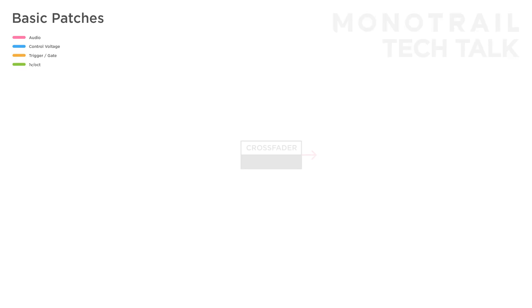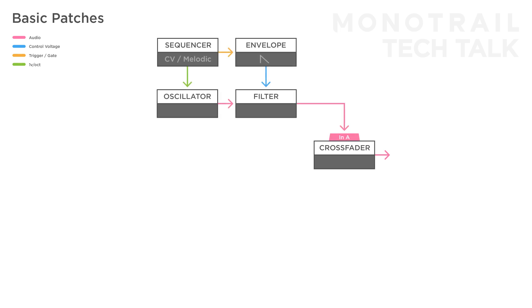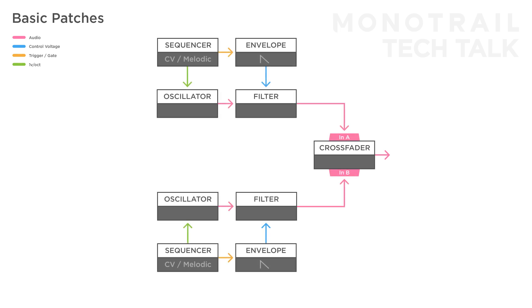In this setup, the crossfader is used as two VCAs controlling the volume of two simple voices. Each voice is made with a single oscillator, filter, sequencer, and envelope. By sending something like a slow sine wave LFO or smooth random voltage to the crossfader, you can sweep the balance between the two voices and create nice attention shifts. You might want to attenuate the modulation signal for a more subtle effect.